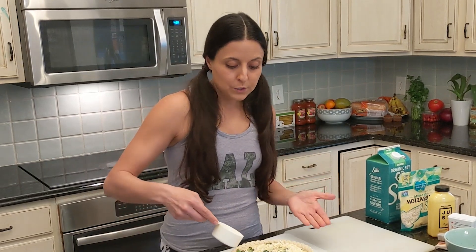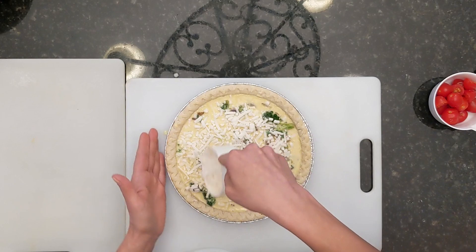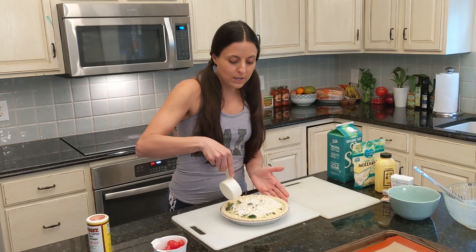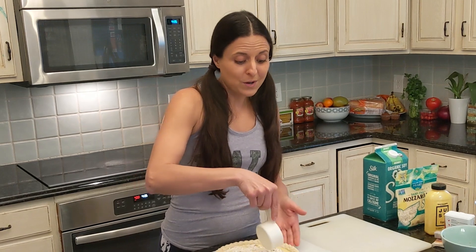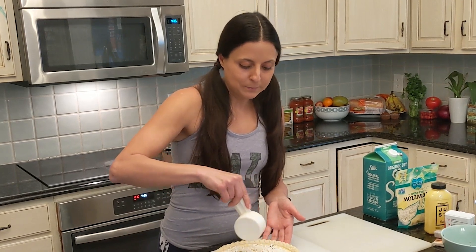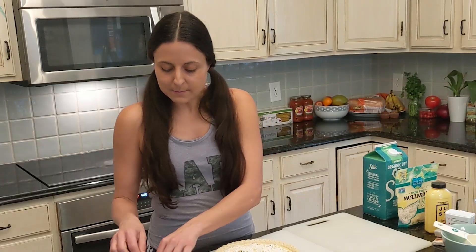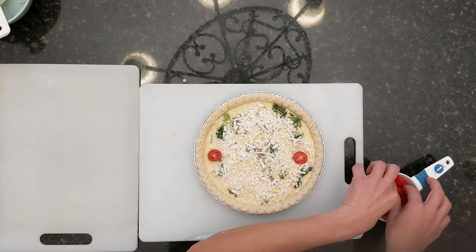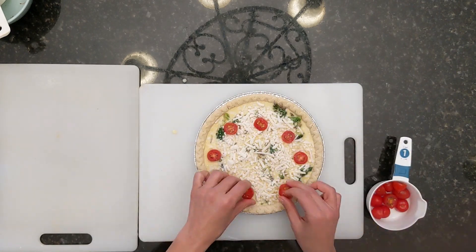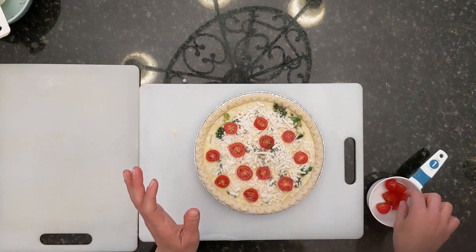It depends on whether you like vegan cheese — I do. I find that Violife and Follow Your Heart are actually very melty and delicious, but you don't need cheese on top if you prefer. I just do it for a nice melty topping, and then to make it pretty I put some chopped cherry tomatoes on top. It's nice to have tomatoes in there, but really I do it for the looks.